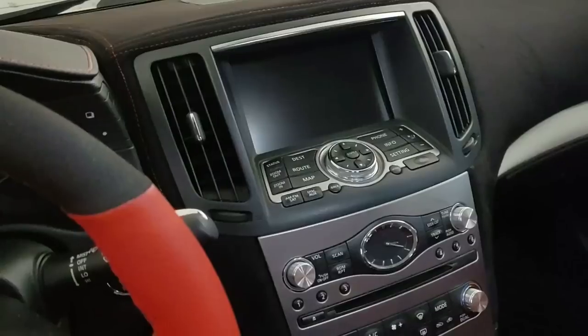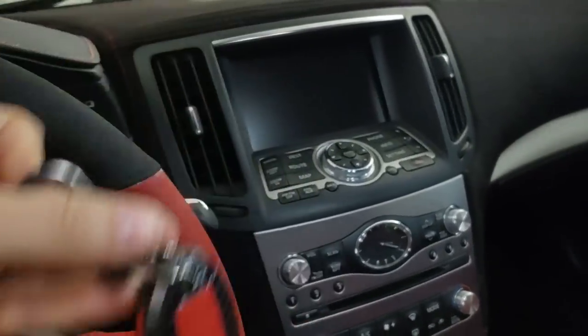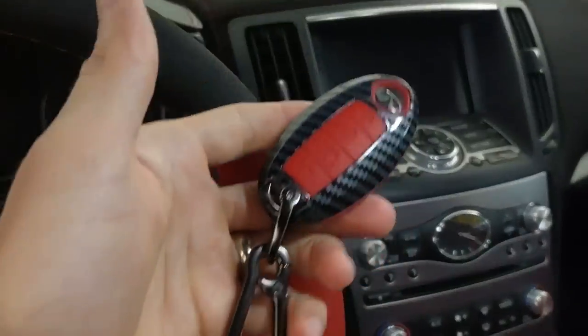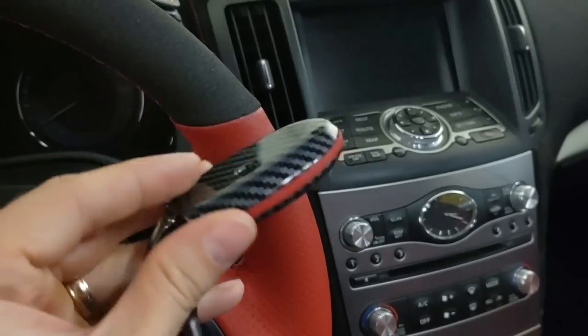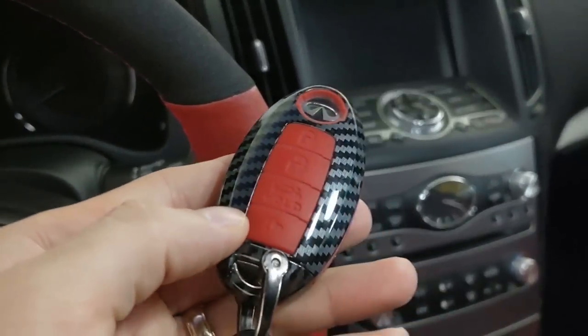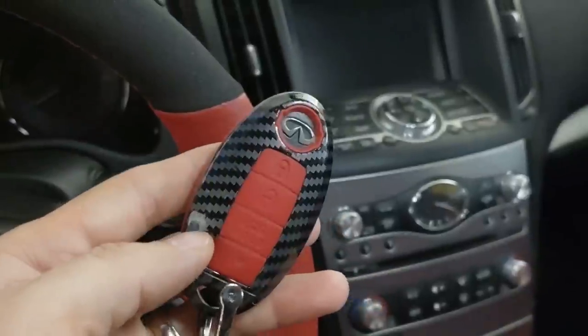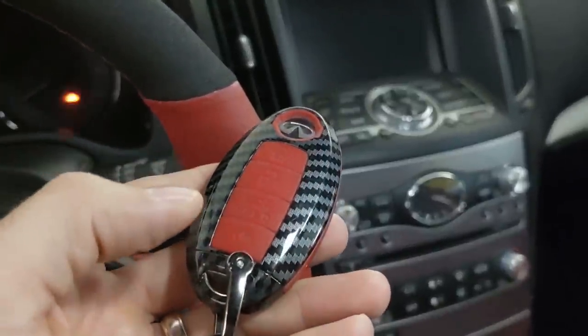Next on the list is my carbon fiber key fob. I love this thing — I got it on Amazon, they're between $16 and $20 depending on who you buy it from. It just covers your OEM key fob; it's really for Nissan but you can still see the Infiniti logo through there. They come in different color combinations; it's not actual carbon fiber, it's a print, but it still looks pretty good and gives your key a little more wow factor than the boring fob that every Nissan owner has.